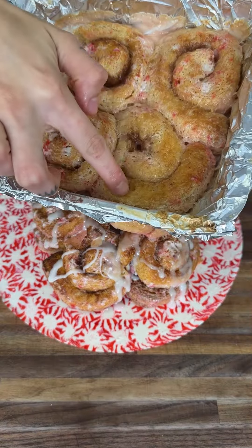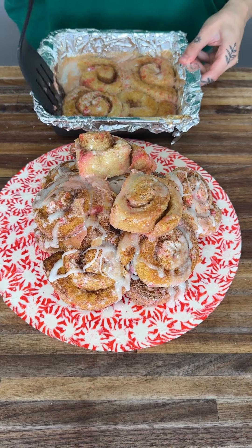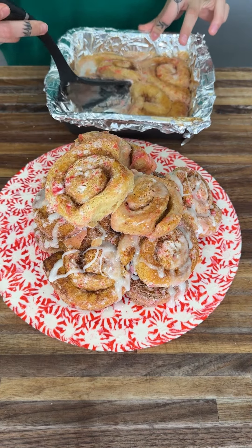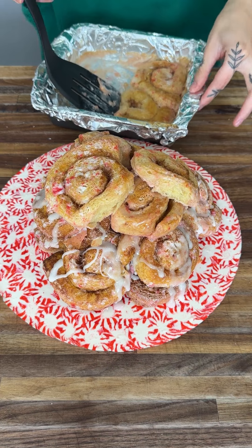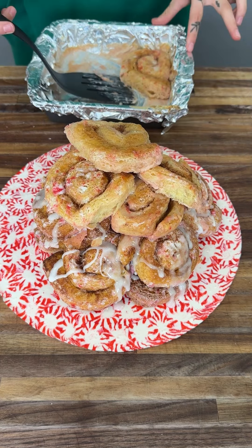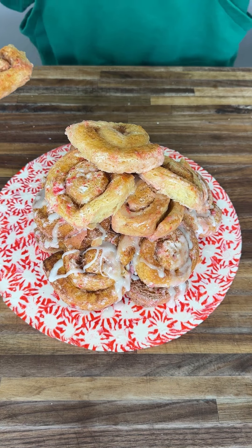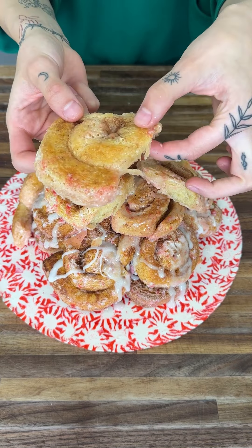Check them out — the whipping cream made them so fluffy! We're taking them out and adding to the collection on the peppermint serving tray. Look at how many cinnamon rolls it can hold — it is so sturdy and so beautiful. The heavy whipping cream actually makes it much more fluffy and much more like the ones you get from the store — exactly like from the mall. Check this out: it's fully cooked but so soft, so moist, and so fluffy.